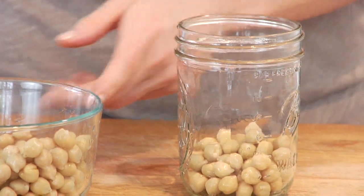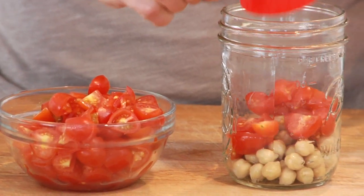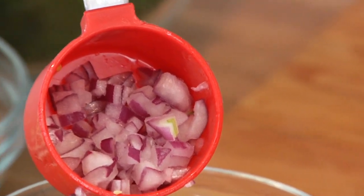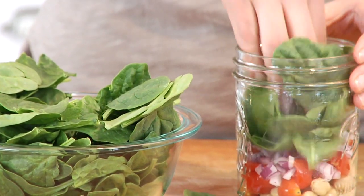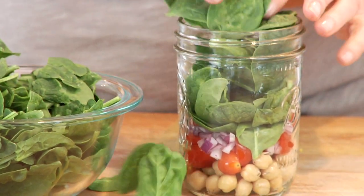Start with half a cup of garbanzo beans — sometimes called chickpeas — on the bottom of your jar. These add a nice punch of protein. Then add a quarter cup of chopped tomatoes, two tablespoons of red onion (two tablespoons is just half of your quarter-cup measurement), which gives a nice little kick. Then take a nice big handful of spinach and layer it into the jar — with the one-pint jars you'll get about an ounce of spinach in there.